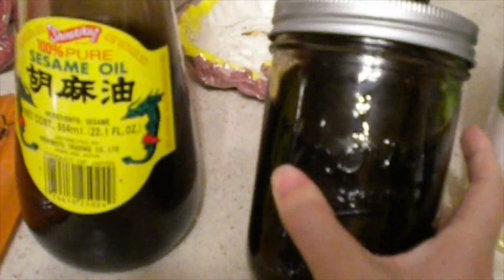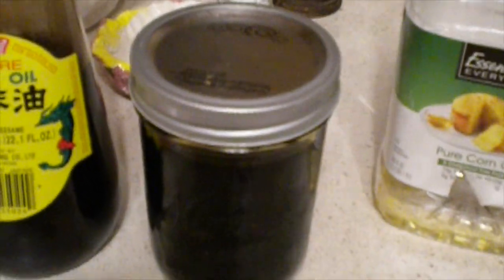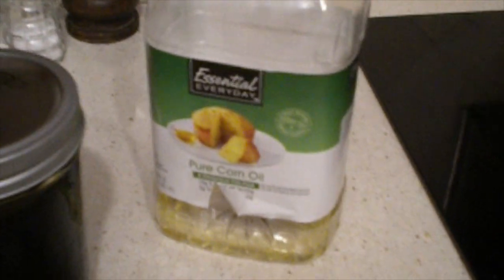You would need sesame oil. This right here is a sweet soy sauce concoction that I whipped up this morning — I will put the recipe in the description below. And you also need some oil for the stir frying.